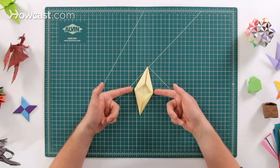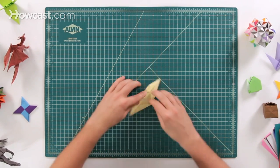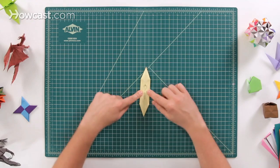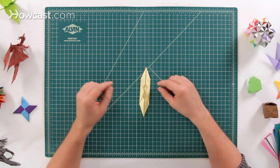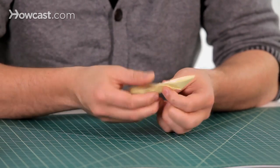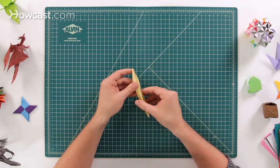Next we're going to take these two outside points and fold them into the middle — it'll come down like that. The second one will come over and meet the other one at the same spot. This is the base to start off with for the boat. Next we're going to fold the whole thing in half backwards, breaking it down the halfway line in that direction.